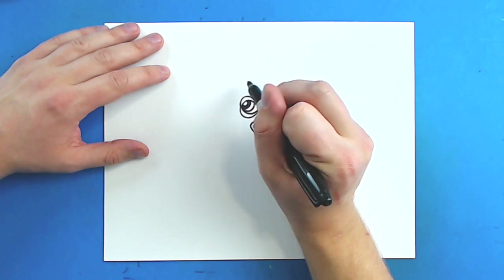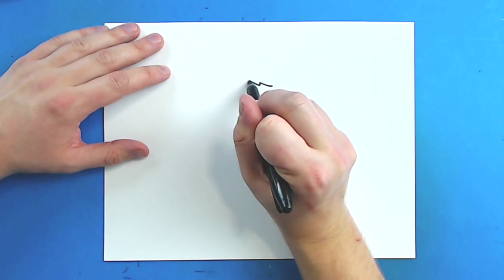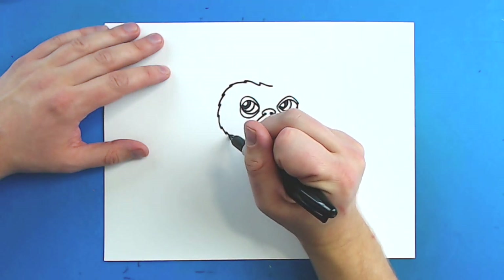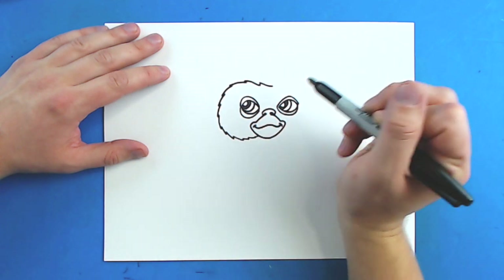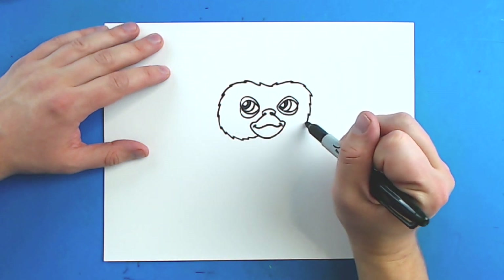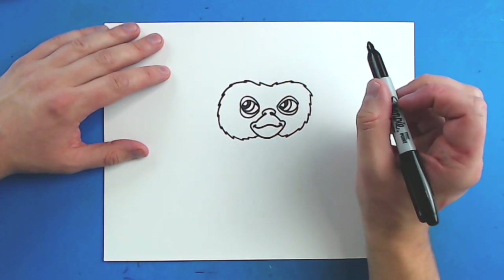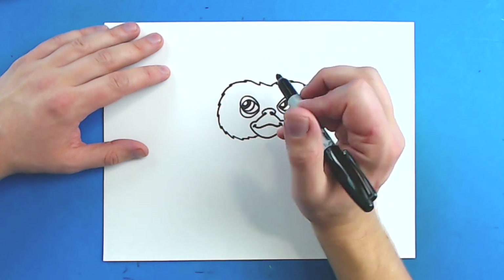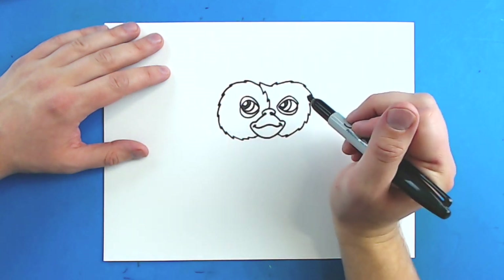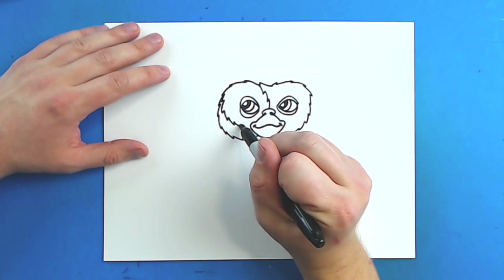Starting right here, I'm going to make his head. Now he's really furry, so I'm going to draw these fur lines in here. As I draw, I'm just going to make some of these kind of pointy little curved lines, and I'm just going to go all the way around, curve down, and then up to his mouth. And then I'm going to do the same thing over here, just kind of curve down and then go up. Now he has a big white spot right around his face, so I'm just going to draw a little line that goes right around here, and then curve it down to his mouth.